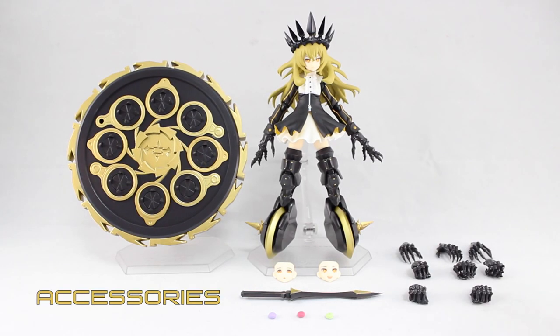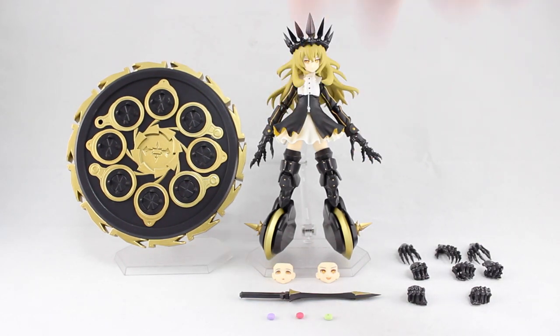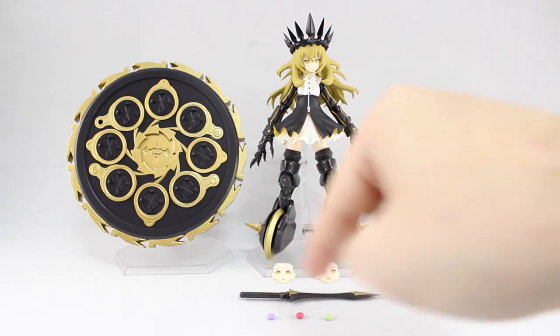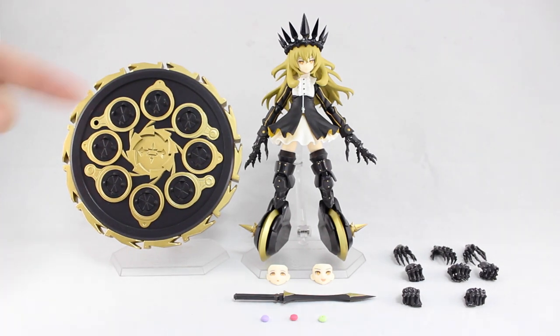Here is Figma Chariot with everything she comes with. That's seven alternate hands plus the two default hands for a total of nine, two alternate faces plus the default, a sword, three macaroons — or macarons as they're called in Japan — and finally that massive shield, with a stand included for the shield as well.